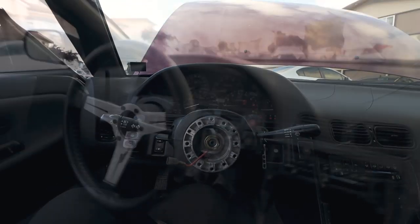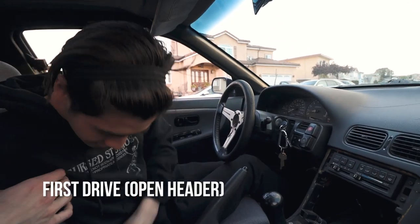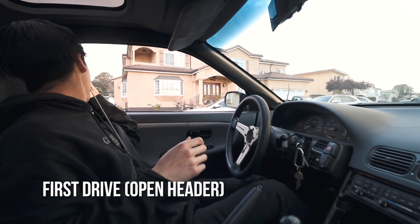Oh my god, here we go — we're driving this thing! I don't really know what I'm doing.